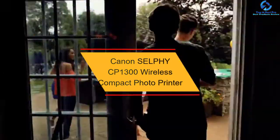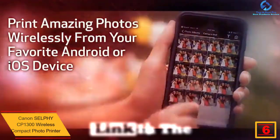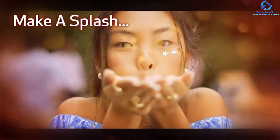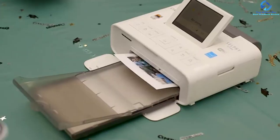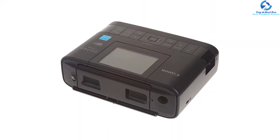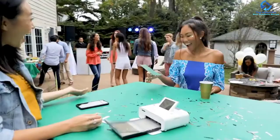At number six we have the Canon Selphy CP1300 wireless compact photo printer. This compact and wireless photo printer is a wonderful choice for home and office. You can print easily with AirPrint or the Canon Print application to connect with tablets and mobile devices without hurdles. It also enables users to print from the camera's memory card or directly via USB. It is convenient for printing 2 by 6 inch photos, and your photos dry quickly, are water-resistant, and are designed to last 100 years.